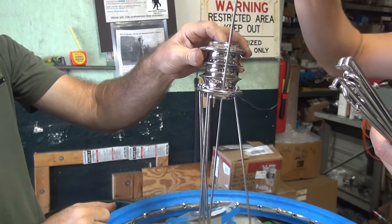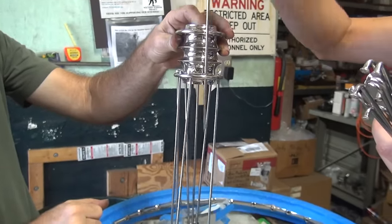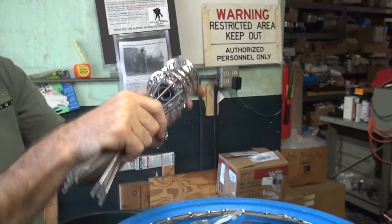That's what happens when you nickel or chrome plate stuff. It screws up the holes. Aluminum. Raw. But then it doesn't go. Oh yeah it does.